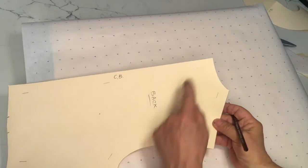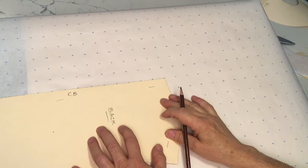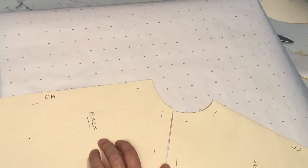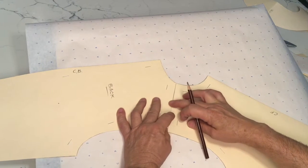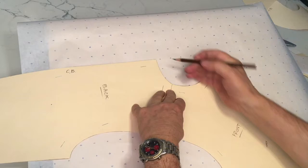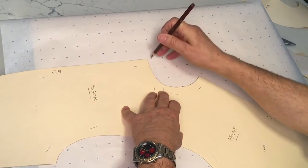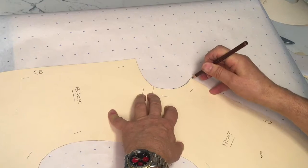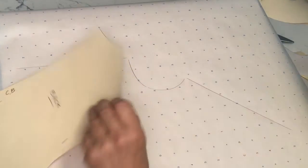Okay, so here's my back sloper. Place center back on your dotted paper. We're going to take our front bodice and connect the two shoulder seams together, and I'm going to trace my center back and my neckline — both the back and the front neckline — coming down to center front.